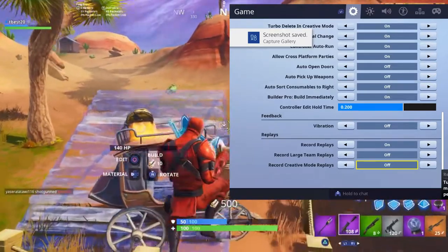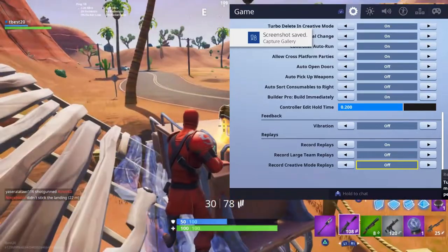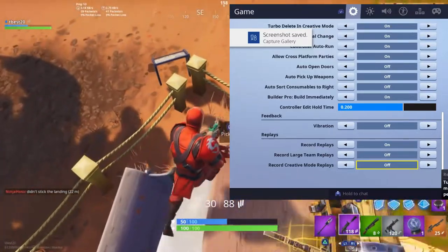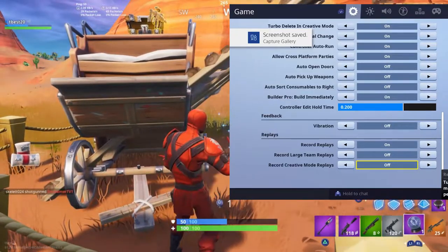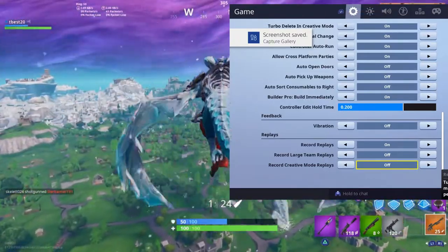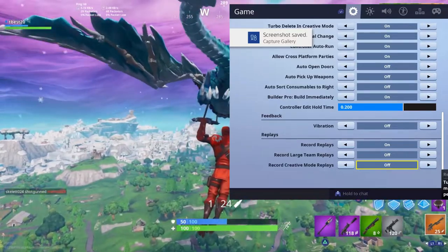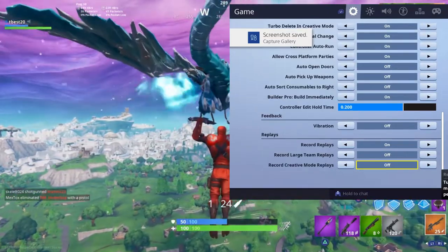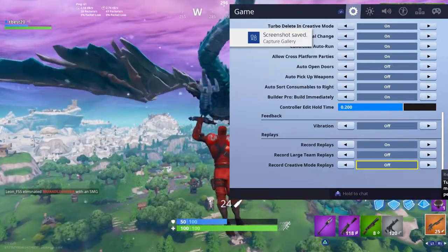Builder pro — build immediately: if you have builder pro selected in combat controls, this makes you build immediately. I must have this if you play on builder pro, which I do. Controller edit hold time: put this at 0.2. Vibration: off. Vibration is nice but it can ruin your shots when shooting — it moves your hands and throws off your aim. So for accuracy I recommend vibration off.